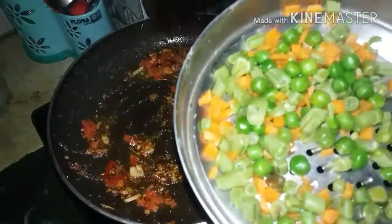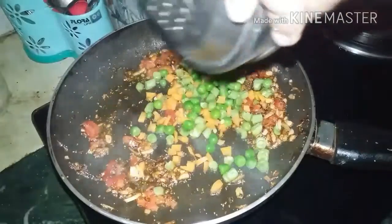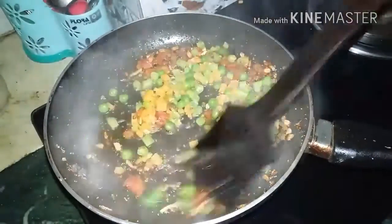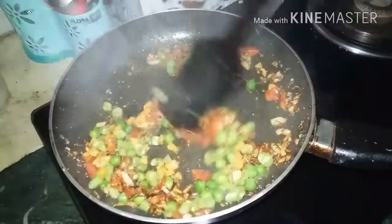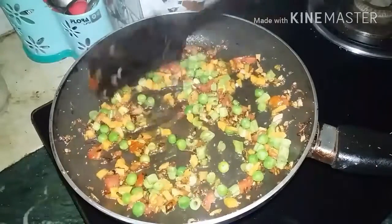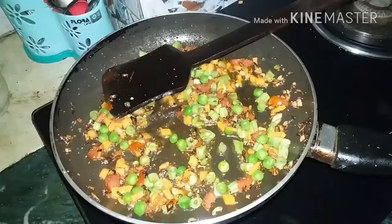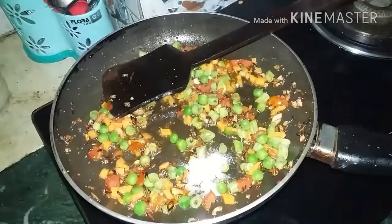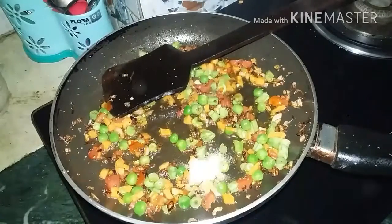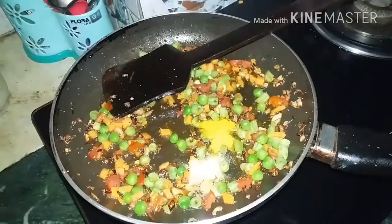After 2 minutes, I will add vegetables to the ingredients. I have used peas, beans, and carrots. If you want to add some other vegetables, you can add them too — the more vegetables, the better. After 1 minute, I will add some salt and a little powder, adding salt to taste for the vegetables.